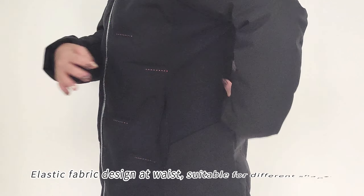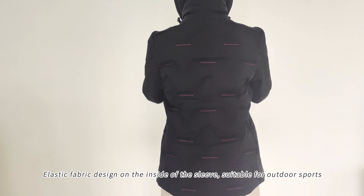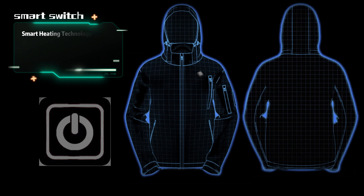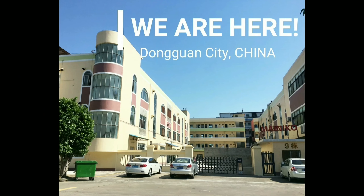Vent pocket. Elastic fabric design at the waist, suitable for different body shapes. Elastic fabric design on the inside of the sleeve, suitable for outdoor sports. Nice and easy!